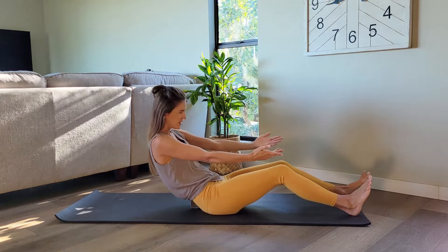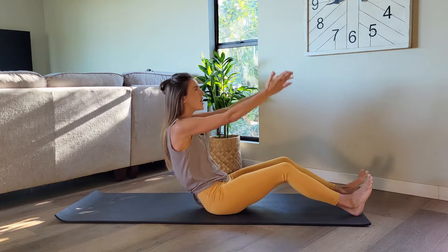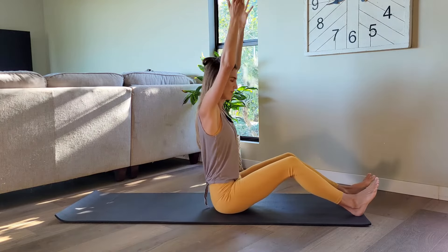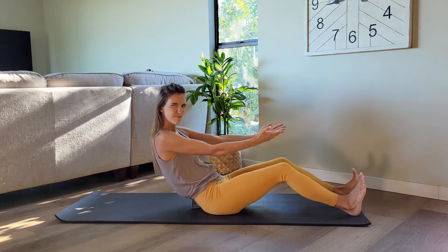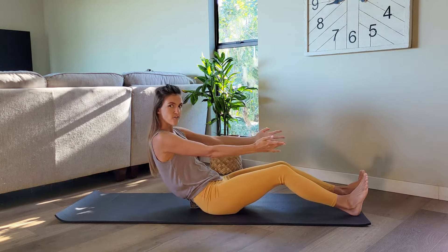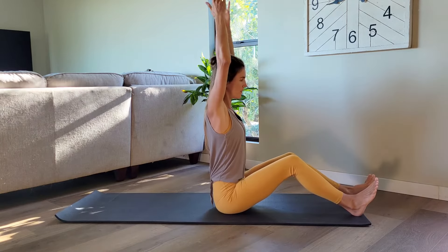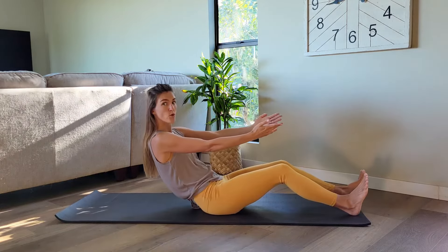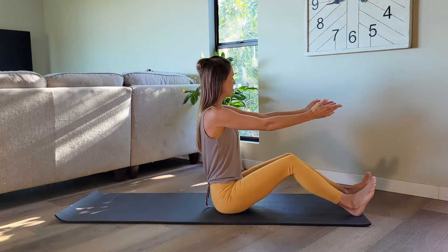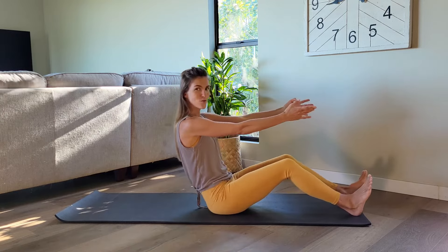So come down and up. Arms reach forward, arms go above your head. Yes, find that deepest position here. If this is uncomfortable on your shoulders, keep the arms a little lower, or maybe just hold them in front of your body. Let's do two. Last one.